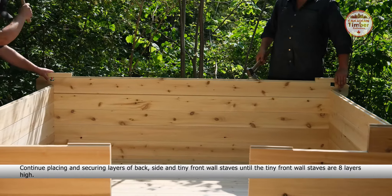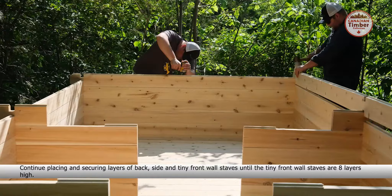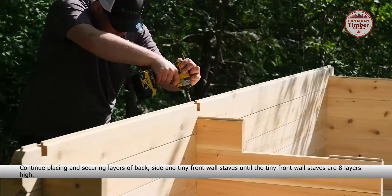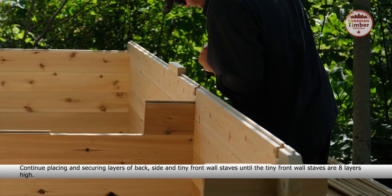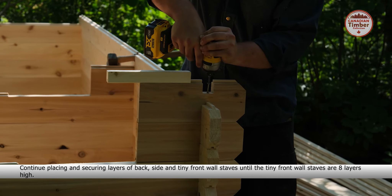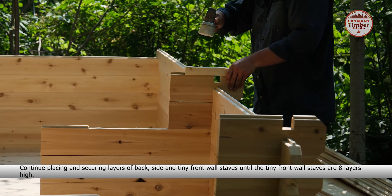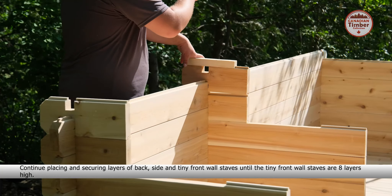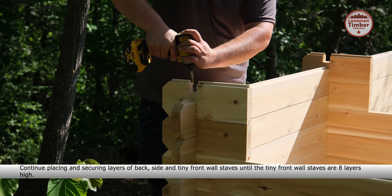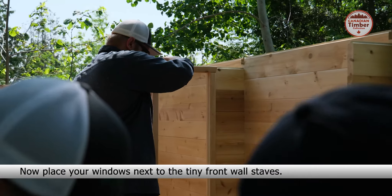Place and secure another side wall stave. Place and secure four tiny staves onto the front walls.